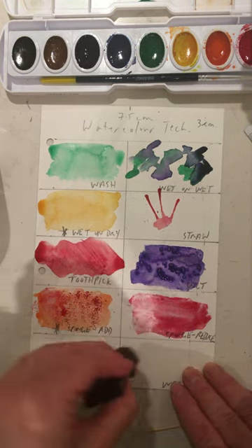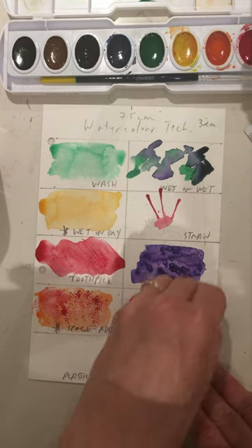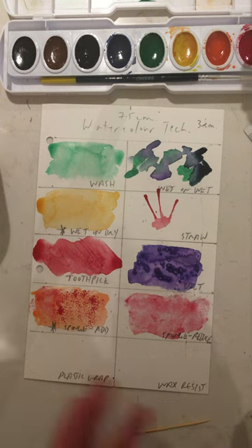This is a very subtle technique. I'm removing some of the paint so it creates a more subtle texture than what was done with the sponge additive. Try not to rework the space over and over because again it's just going to become uniform and you will not be able to see the technique.